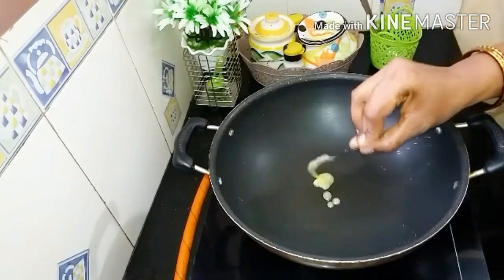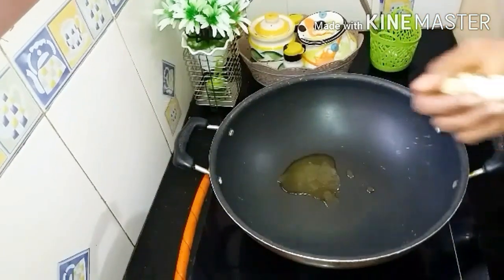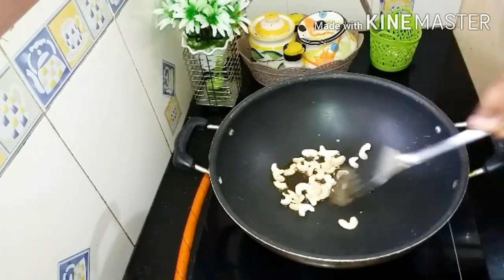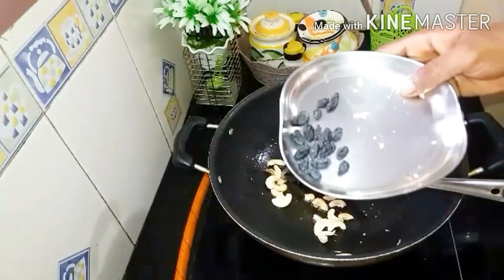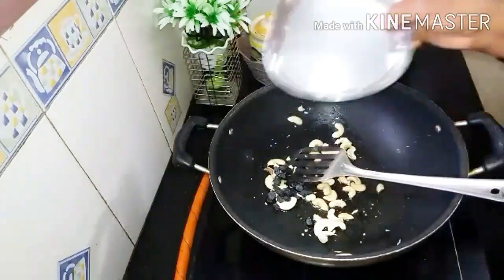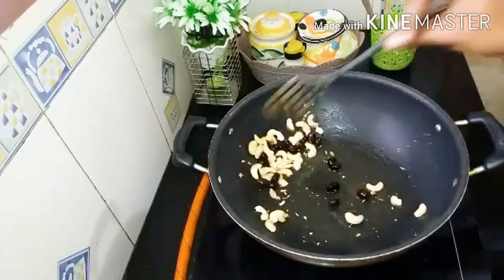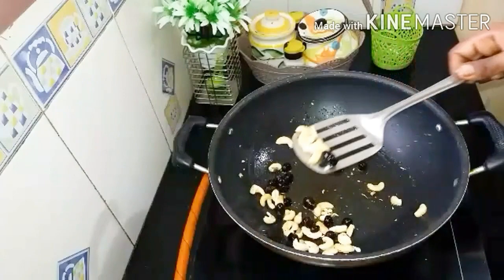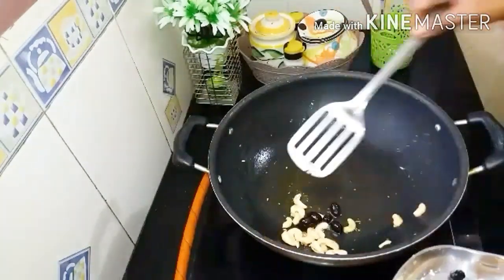I am going to heat it up. I am going to add a little bit of the sauce, some more of this, and then we will add some of the nut.